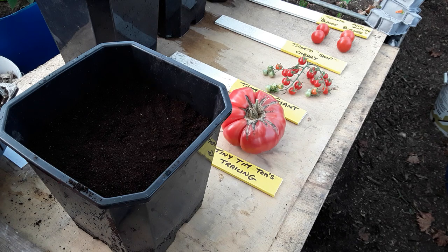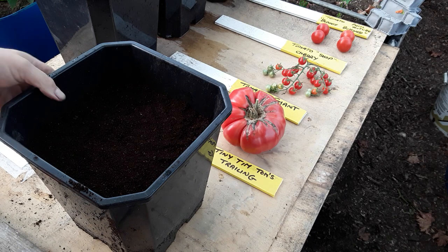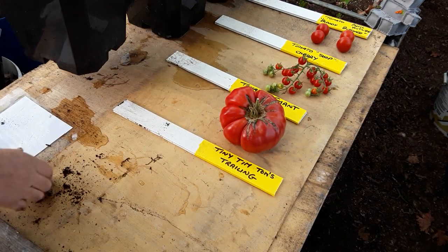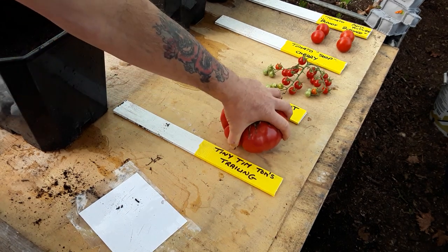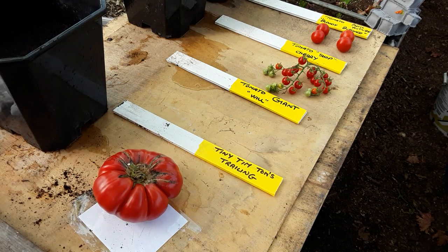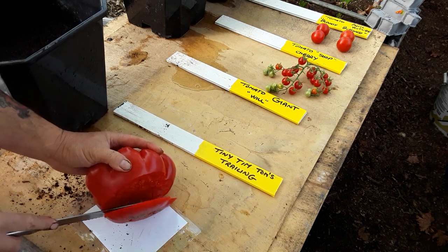Unfortunately the mice have found my saved seed store - my fault. They've eaten or taken away all those favourite peas that I saved, the ones that Bill and Val sent me, so I'm very disappointed. Anyway, this one is done - you don't have to water it.